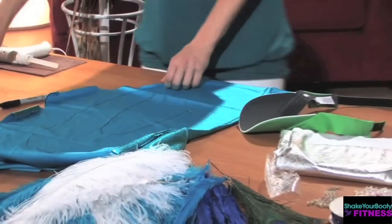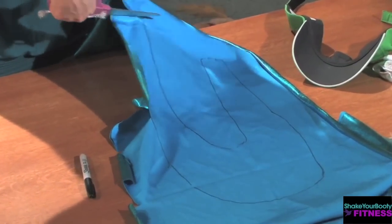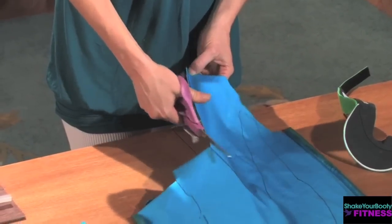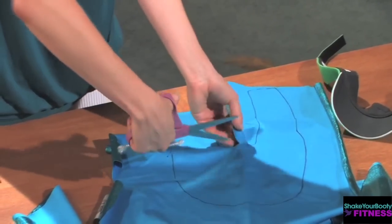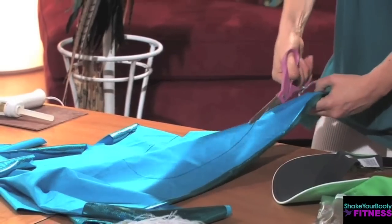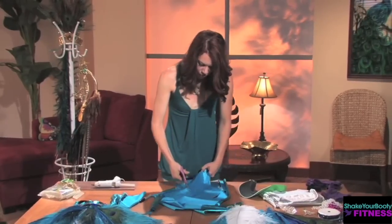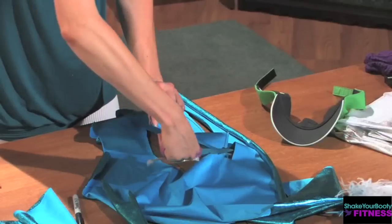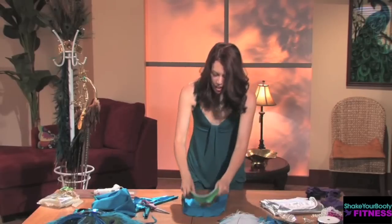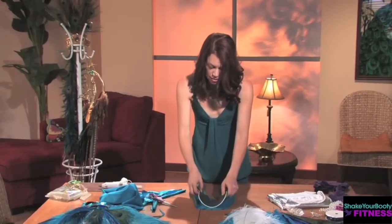The next step is to cut out the fabric, following the Sharpie line that you created using your fabric scissors. Now that you've cut out the shape of the visor, you're gonna lay it flat and use the glue gun to fold the fabric around the visor. Start with the top of the visor, because that's the part you're going to see the most of — you want that part to look really nice.